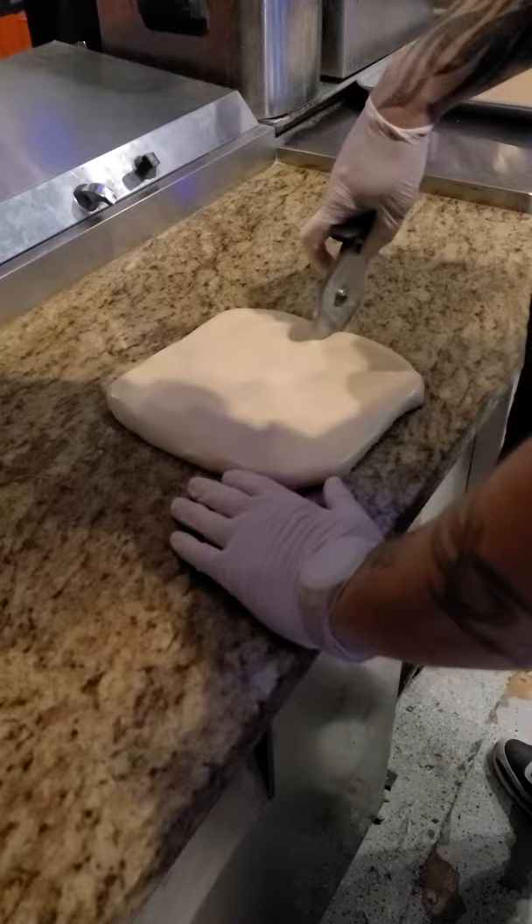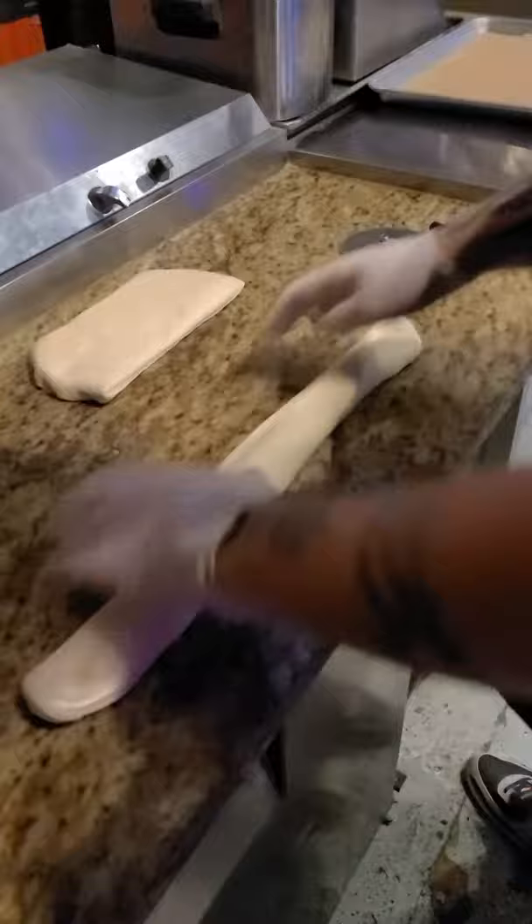We're going to start out with the house dough. We're going to square out the house dough and get it nice and even so it's the same thickness all the way through. So when we cut this in half, we get a true half. We're going to cut the dough in half.